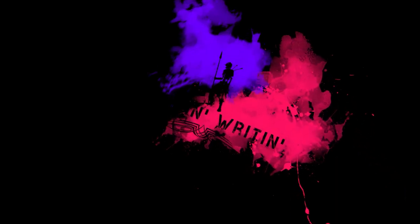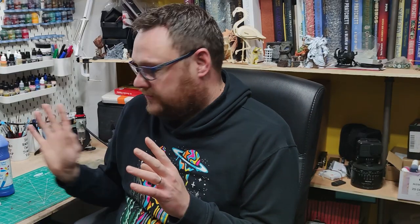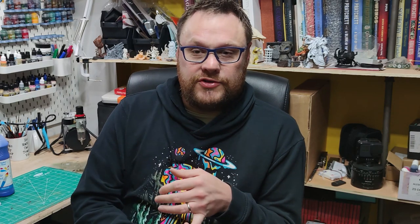Hi guys, welcome to the Fighting Writing channel. Glad you're joining us today. We're going to be looking at different types of paint and whether Games Workshop paints are worth the money. I wanted to look at the different types of paints you might have access to when you're beginning the hobby — whether that's running a hobby club in school, if you've got young children, or if you're just getting into it and have those first miniatures and you're finding the paint options a little overwhelming.